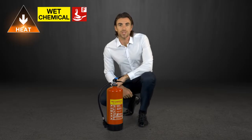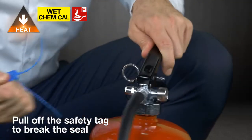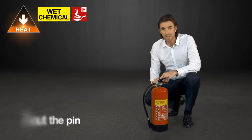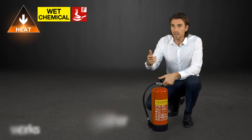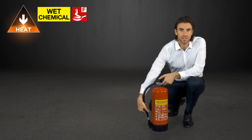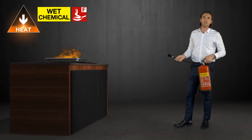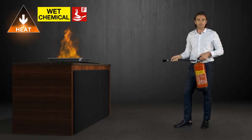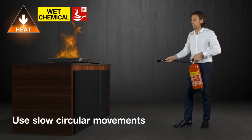To use the extinguisher, you need to pull off the safety tag to break the seal. Then pull out the pin and test that the extinguisher works by pointing it away from the fire. Make sure you squeeze the handle until the extinguishing agent comes out. Then aim the lance directly at the fire and sweep the extinguishing agent across the fire using slow circular movements until the flames are extinguished.